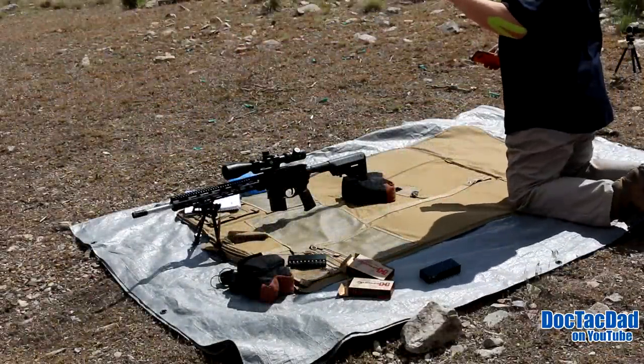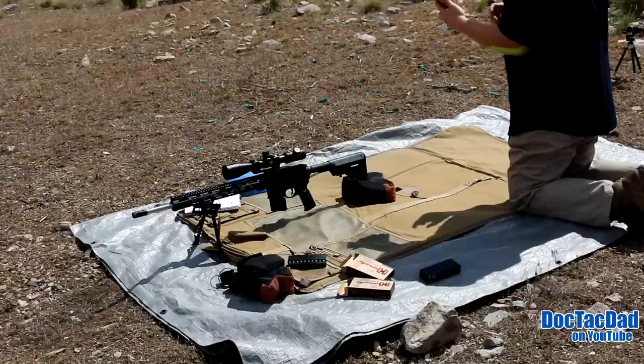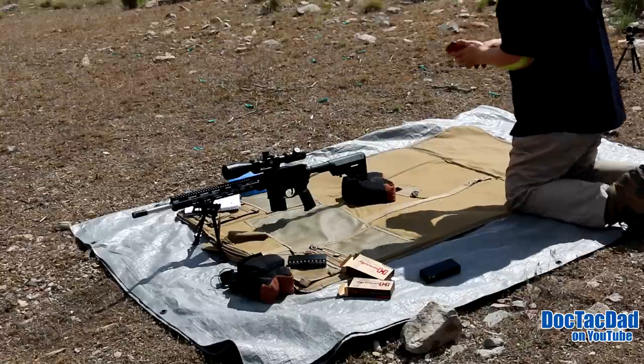There's very little wind, if any — just a slight breeze. I'm not really going to dial for it. The wind keeps changing too; right now it's kind of just back and forth.